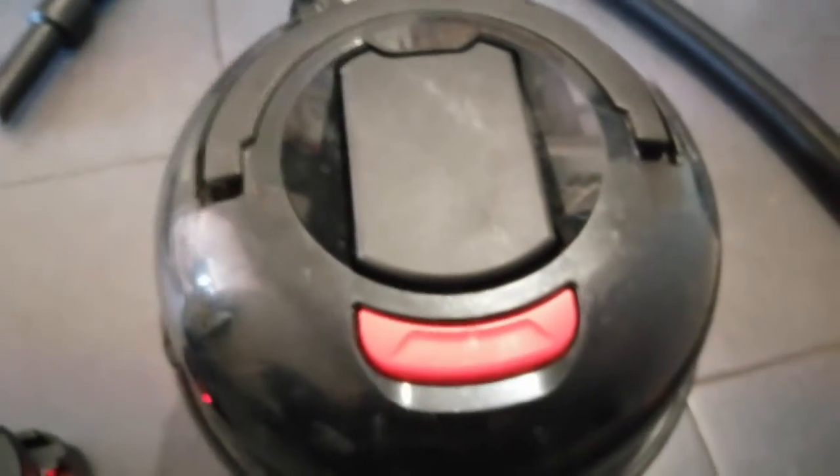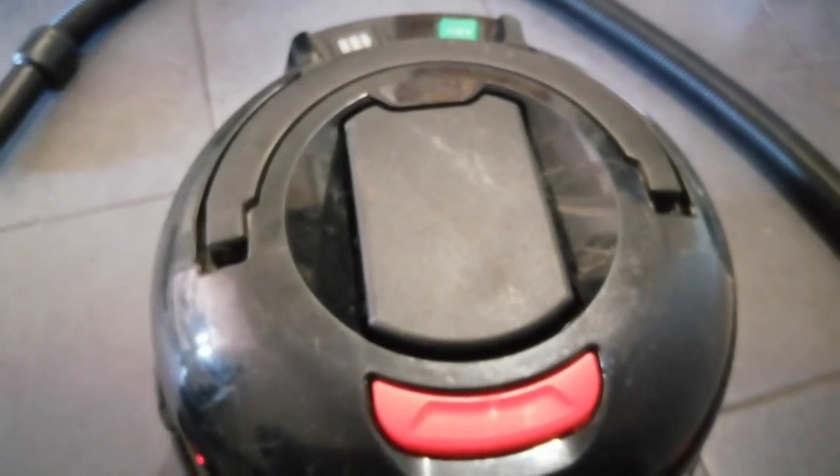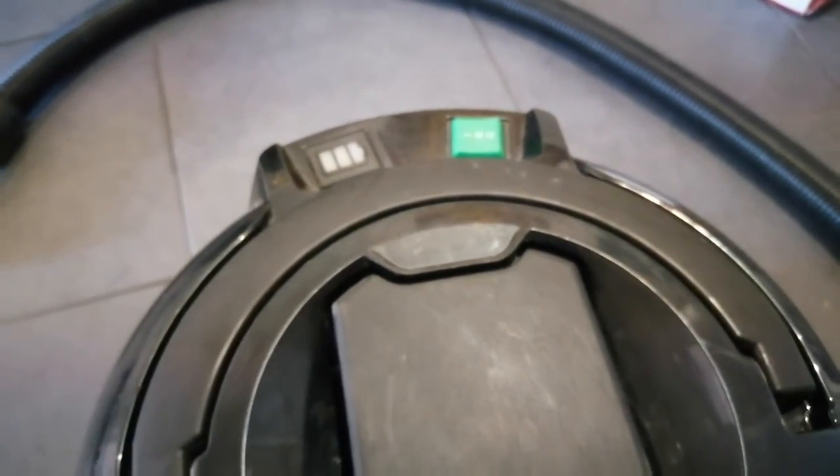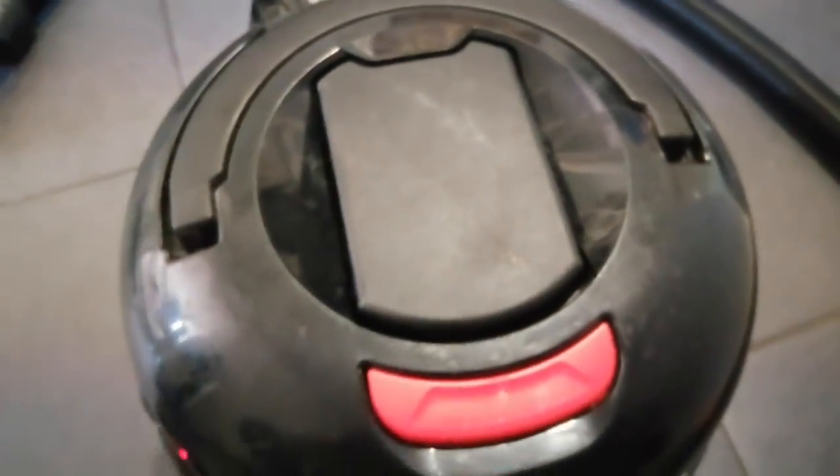The battery lasts about 30 minutes, and if you want a bit more life out of it, turn it on to power one. Thank you for joining me — until next time, bye bye.